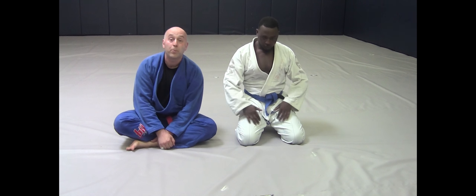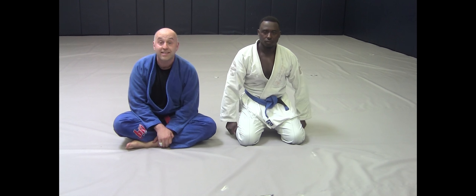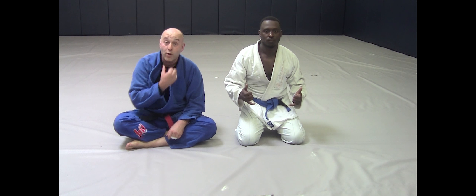Hey gang, Ante Joelich here, Real Pro BJJ at BJJBasics.com with my buddy Johnny. Today we're following up on a question from a prior video.